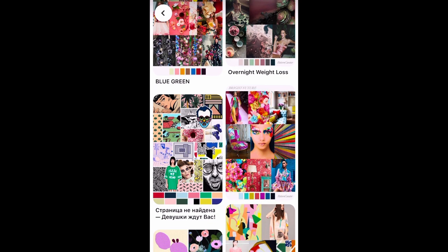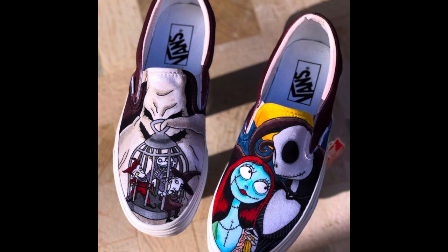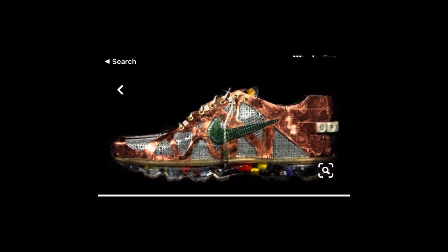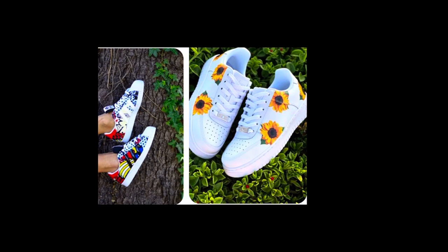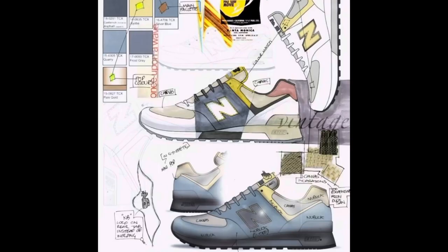See if you can guess what inspired these designs. Once you've finished sketching your design out, you then need to colour it. Here are some examples of professional designs. Remember to photograph your work and upload it to your assignment.